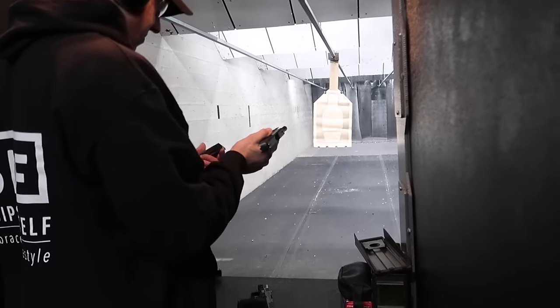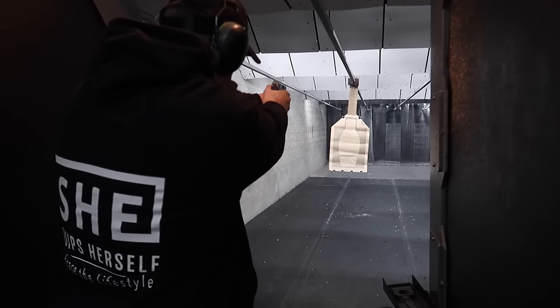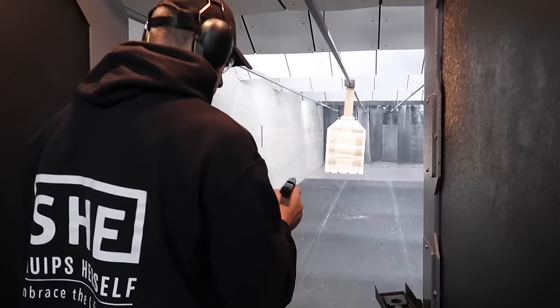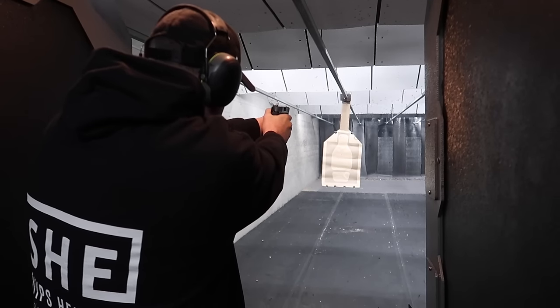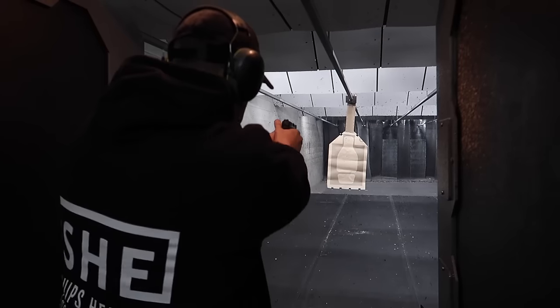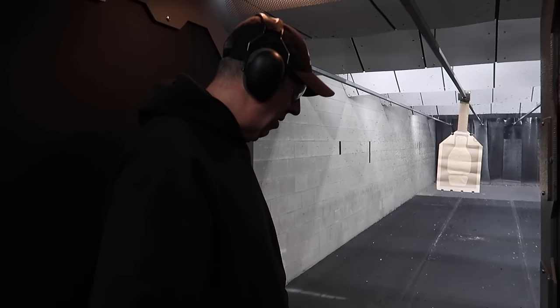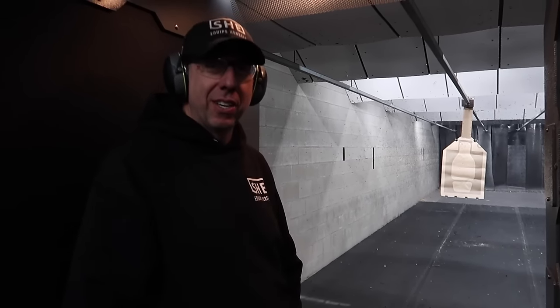Mac started with the Shield, now trying the Equalizer. First impressions: Mac agrees the Equalizer has less snap on the weapon. He hasn't checked the weights but he'll look them up. However, he absolutely prefers the trigger on the Shield.